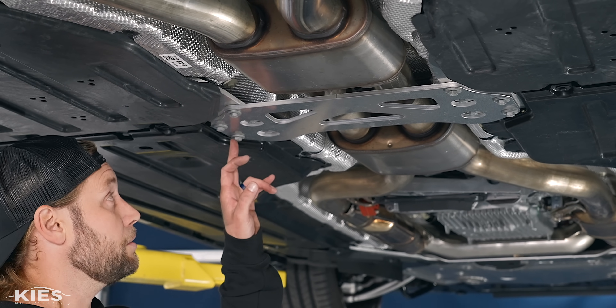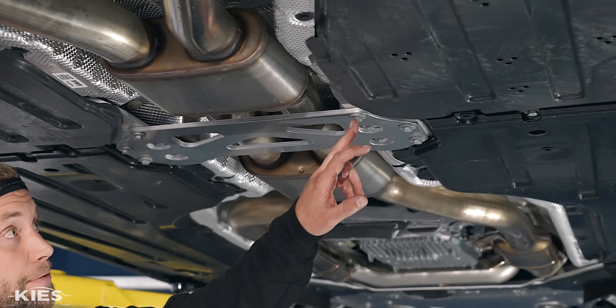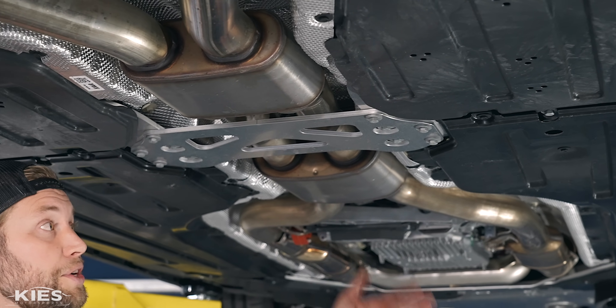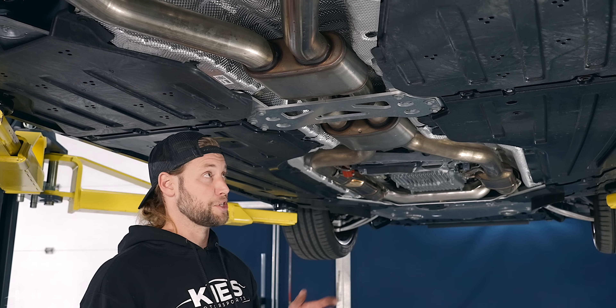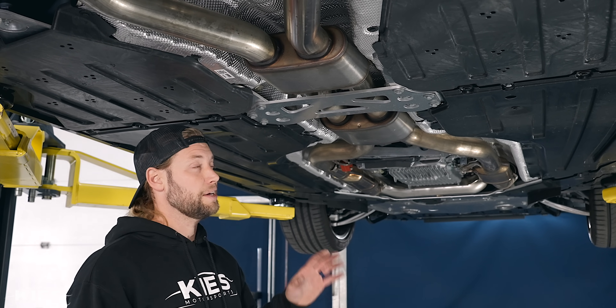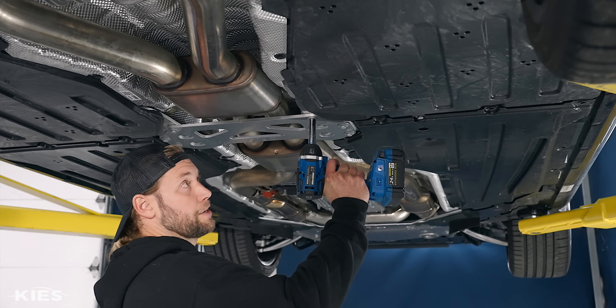So first thing to do, get a 13mm and you're going to remove the three outer bolts over here and then the three outer bolts over here. When you go to reinstall them — I did a little test because there's not published specs on this whole car yet — it looks like they're torqued down to about 22 Newton meters, just for reference, so it's not very much.